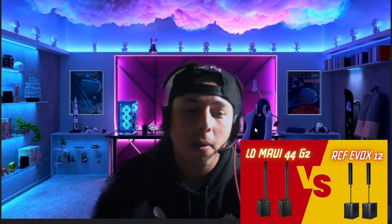I was finally able to save up and purchase the ones I really wanted. I was in between the Maui 44 G2s and the E-Bags 12s, but based on the information I gathered and the questions I asked, the majority of people said the Maui 44 G2s are way better than the E-Bags 12s. I can't say it myself because I've never heard the E-Bags 12s, but the Mauis are a beast. If you purchase these speakers, you will love them.